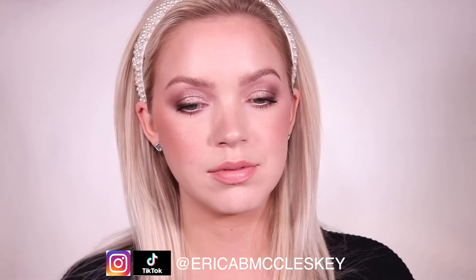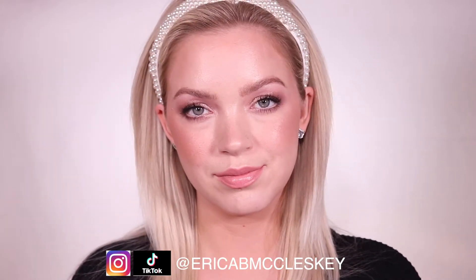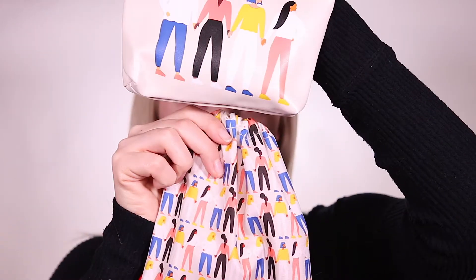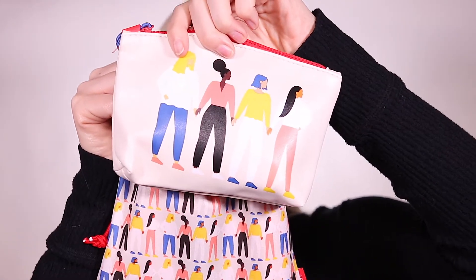Hey everyone, welcome back to my channel. If you're new here, my name is Erika. Today I'm going to be creating this look using this month's Ipsy Glam Bag and Glam Bag Plus. I'm just doing a quick tutorial with a voiceover to make this really short and sweet.